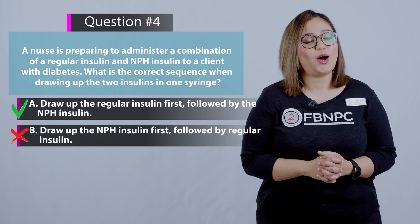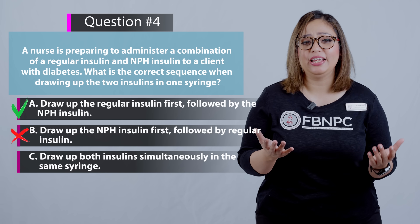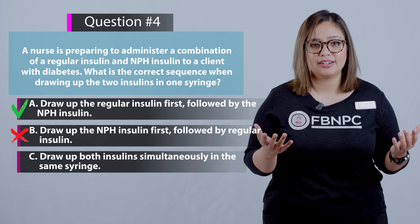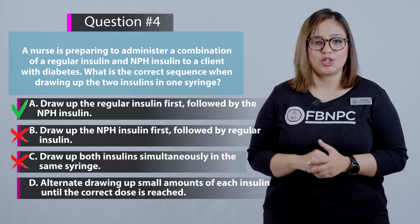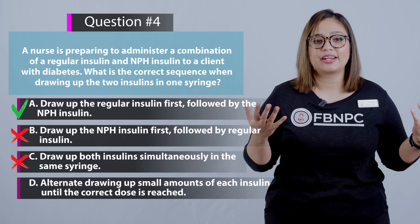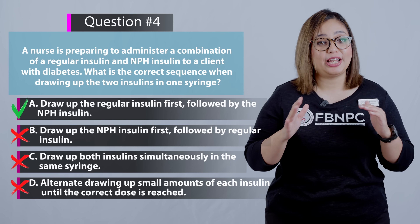Option C: draw up both insulins simultaneously in the same syringe. Can you draw up two insulins together? No — that is an incorrect answer. Option D: alternate drawing up small amounts of each insulin until the correct dose is reached. Absolutely not — that is an incorrect technique. You would never do that.